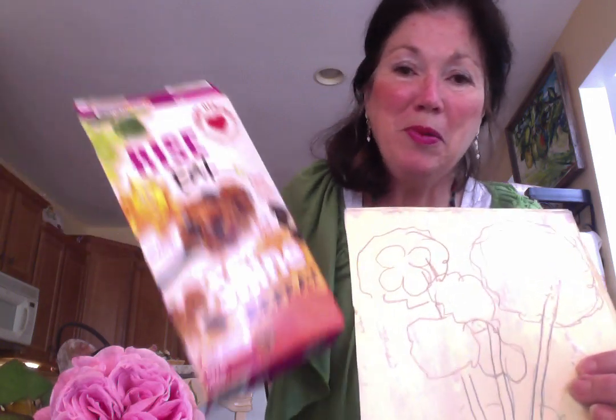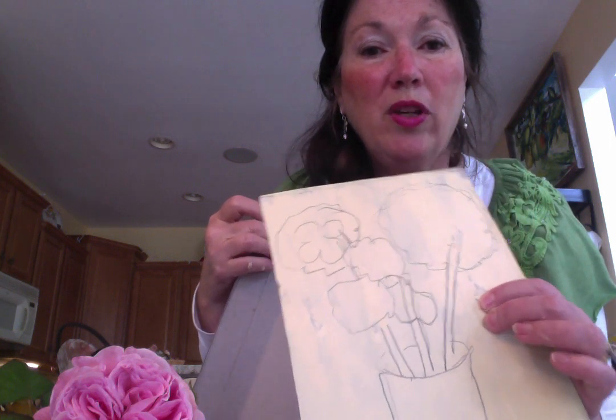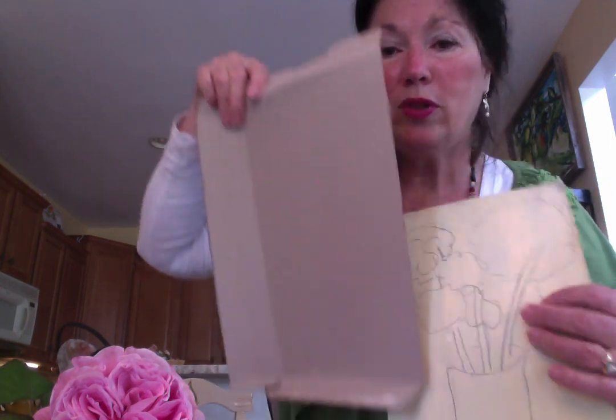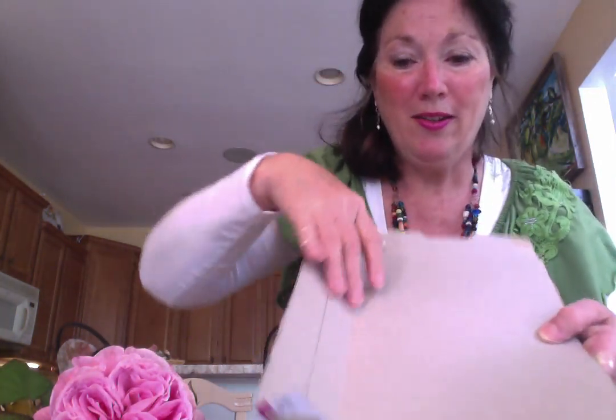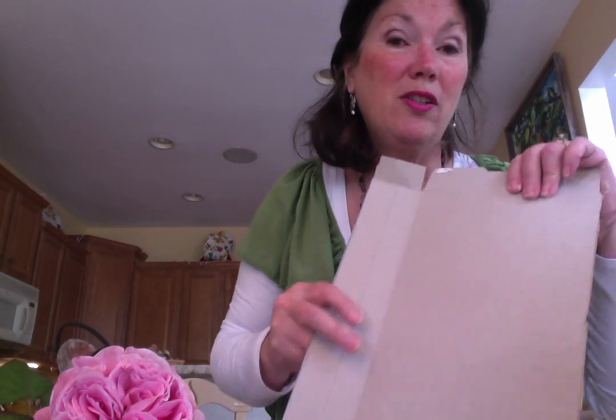I hope you had fun today making a canvas board out of a cereal box. This was the box — we cut it out, made one board, and painted it with one layer of craft paint. I can also take the remaining cardboard and make another panel. If you had two cereal boxes, you can make four panels and prepare them for the week if you're interested in making lots of paintings.